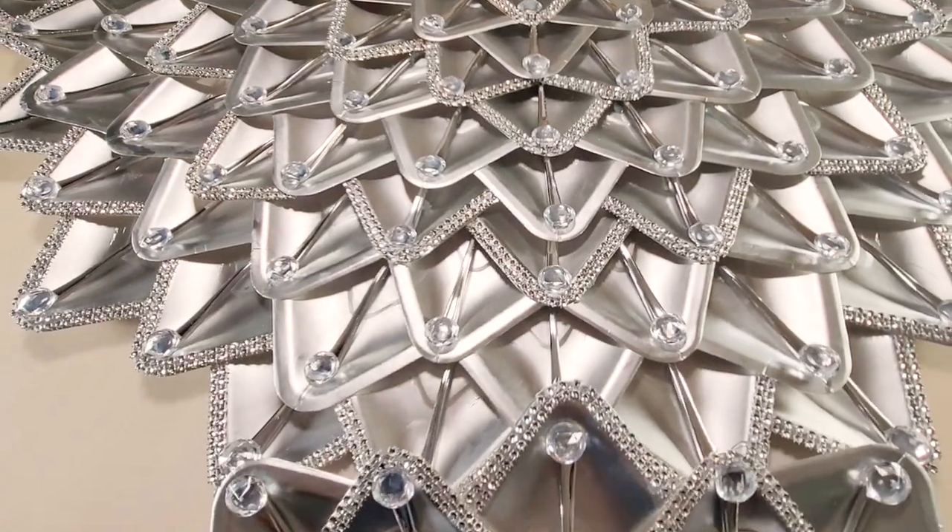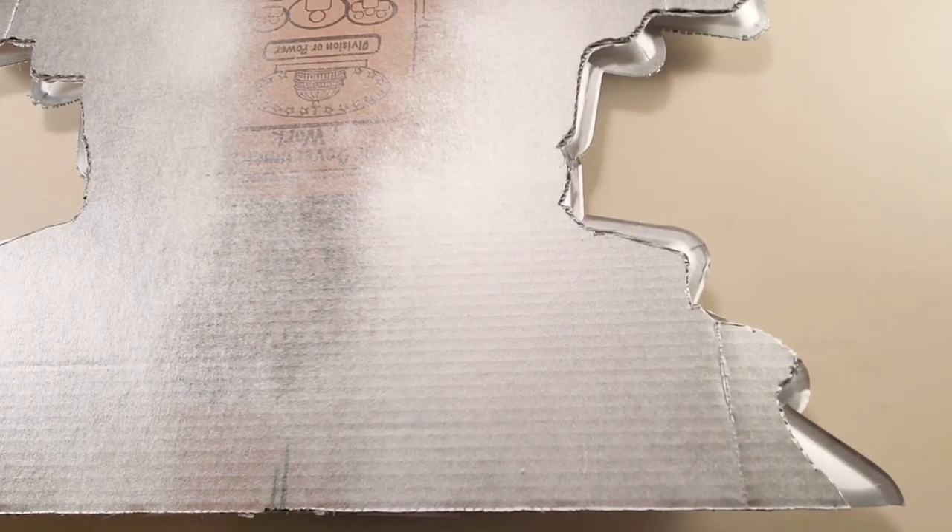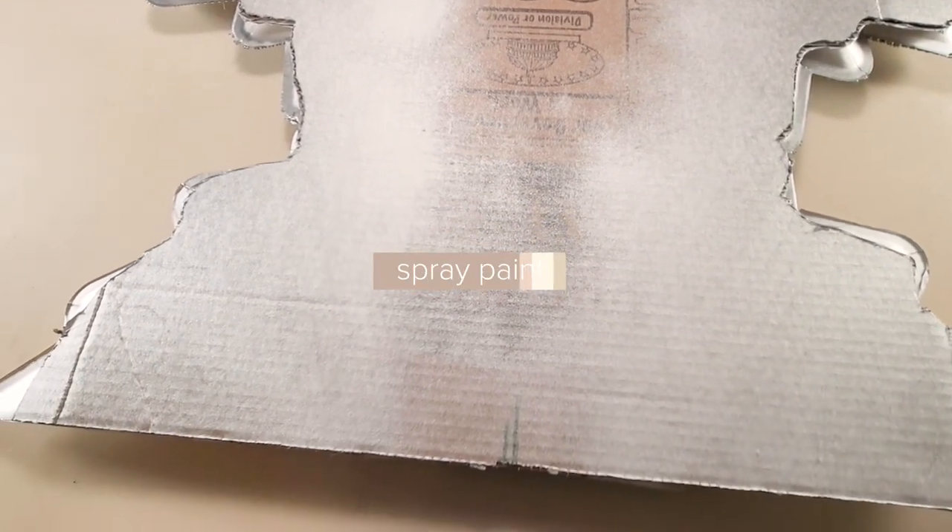Now that we've finished gluing on all our gems, we'll turn the piece over. I spray painted both sides silver so if it shows to the back you would see silver. I'll also cover up the edge with diamond wrap.